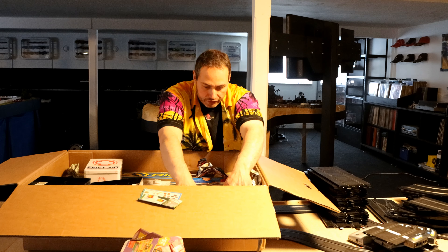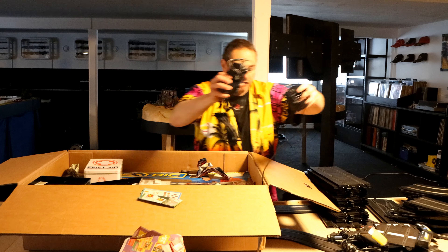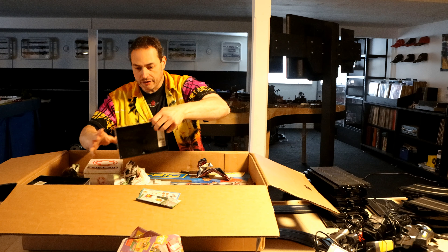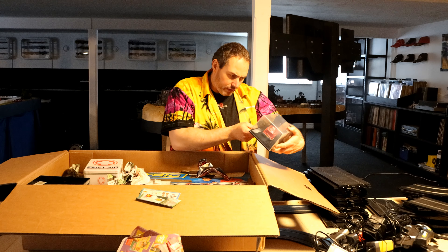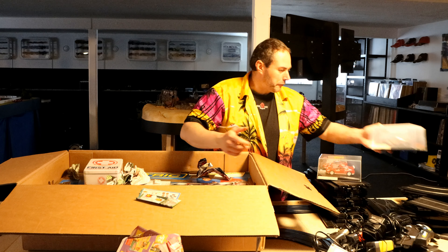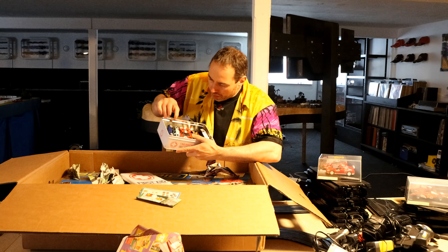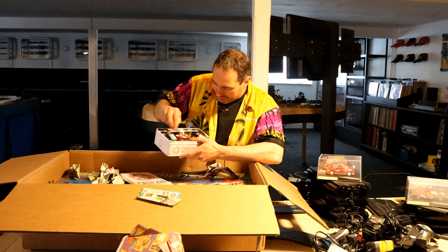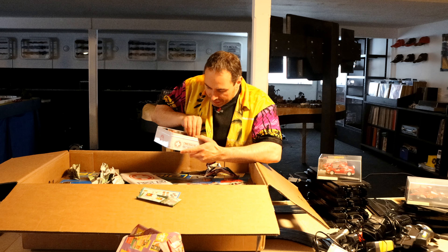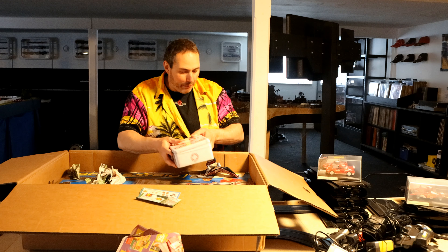That's just a bunch more track pieces, then a lot of controllers, power supplies, and we have a car here - box and everything. A rare car - we have a Formula One car, the front wing is broken, which is very Formula One-like. And a box here with several cars - damaged, damaged, this might be undamaged, damaged, and another damaged one. So three to six damaged cars in here, but definitely a lot of good spare parts if I need them.